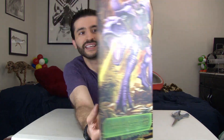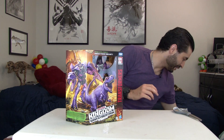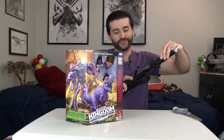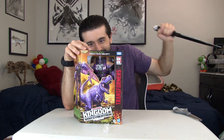There's Megatron, there's the back of the box, top of the box, bottom, and sides. Now let's open this guy up. And as always, here is the Rambo knife. If this is your first unboxing you've seen from me, I've always unboxed my figures with this ginormous Rambo knife — a little ridiculous, but it is tradition.